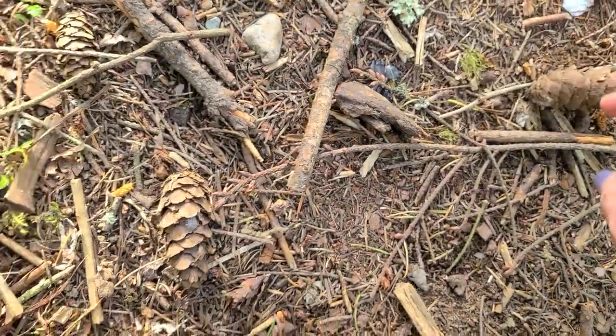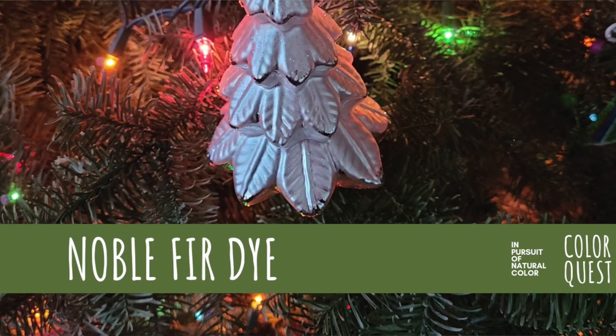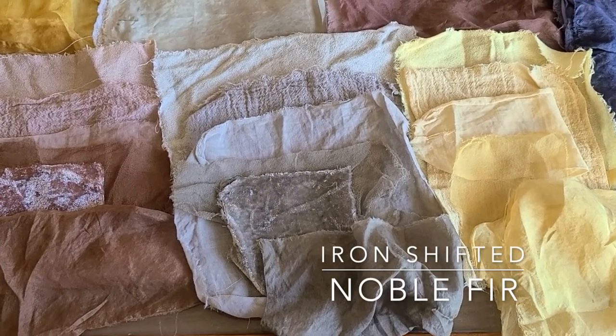I have a few videos where I looked at needles and branches of evergreen, and noble fir was one of them — it made a beautiful color. I actually used that as an exhaust bath last week when I shifted it with iron. Super pretty. We may have some fir in this forest as well. Needles can make a really wonderful dye source, so get creative about thinking about the whole tree and what you can use from it.